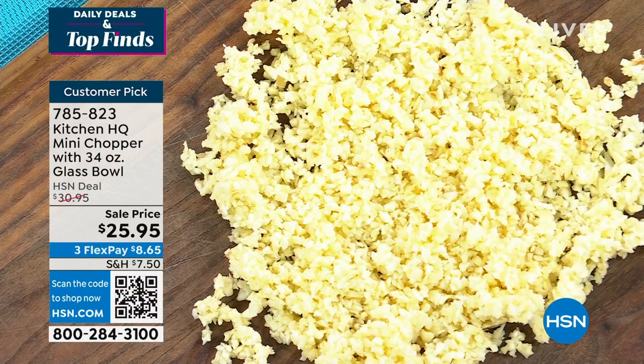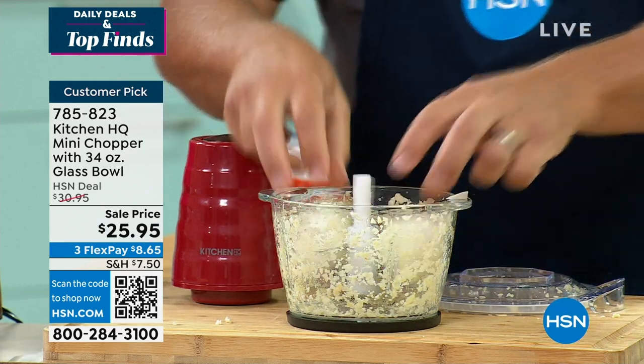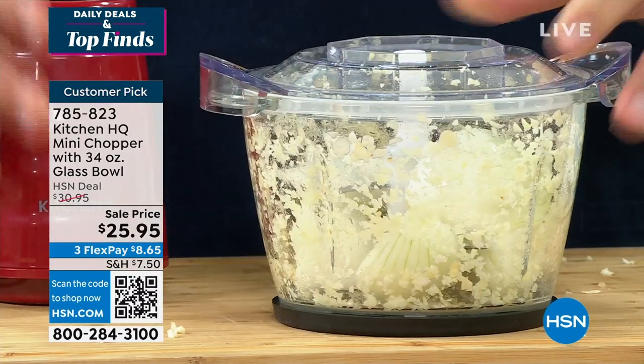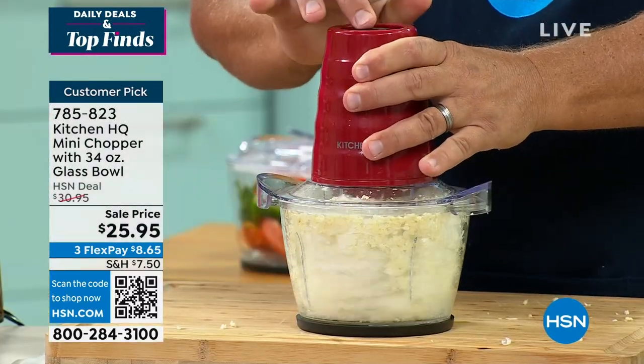And you have a little scraping knife too that comes with it, if you want to scrape it out. If the only thing you ever use this machine for is chopping onions — no kidding — it's worth it just for the onions, because nobody likes chopping onions because you cry. Now with this machine, before you even have time to cry, you've got that onion chopped.